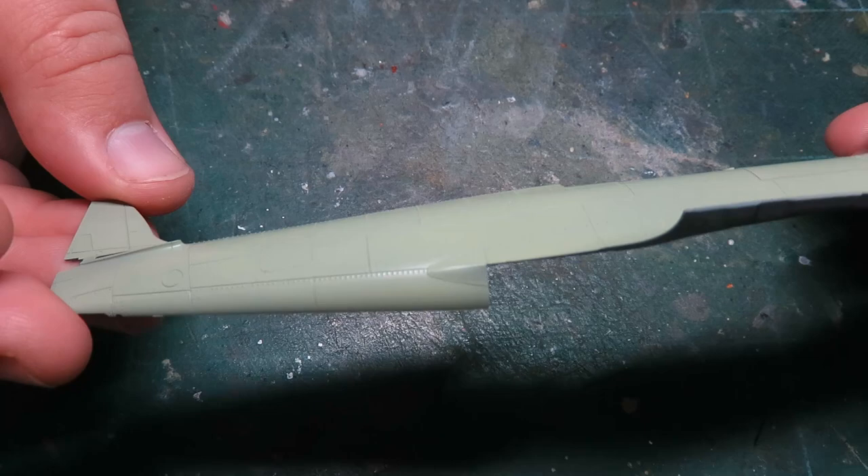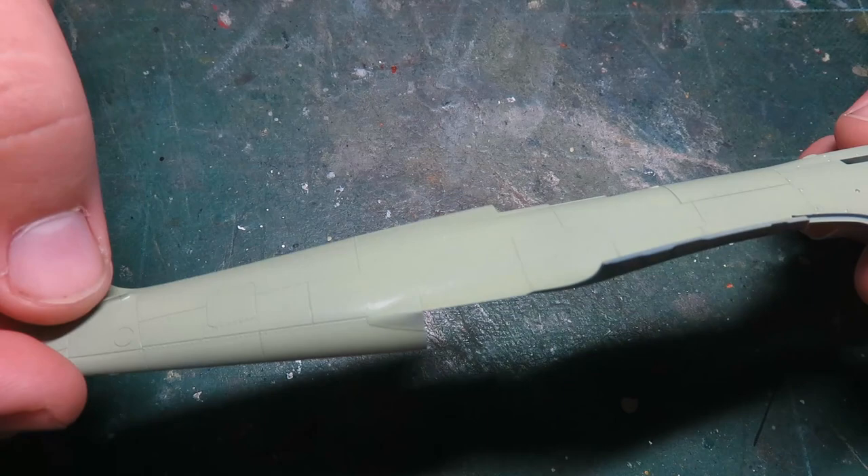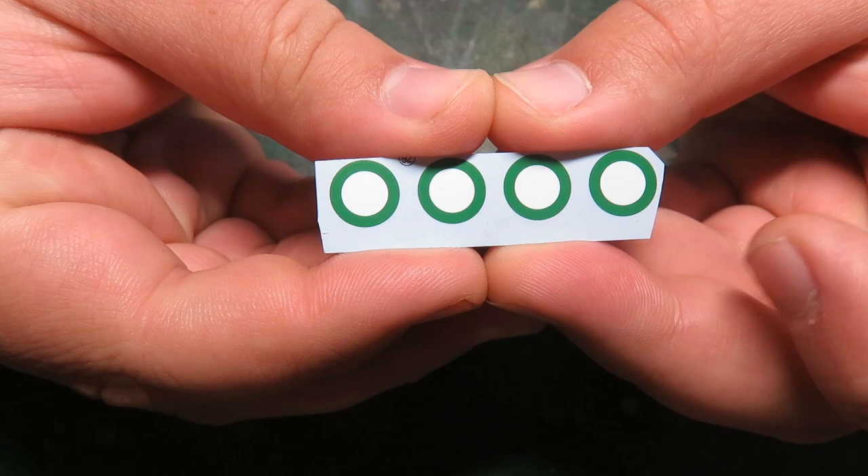I have a few samples here — a spare fuselage section that I've painted green and given a gloss coat to help with adhesion. I know there's a lot of debate online that you don't need a gloss coat to remove silvering, but I find that decals stick better to a gloss coat. I have four samples each here — some Tamiya rondelles — and I'll place those on the model and apply each setting solution to each one.